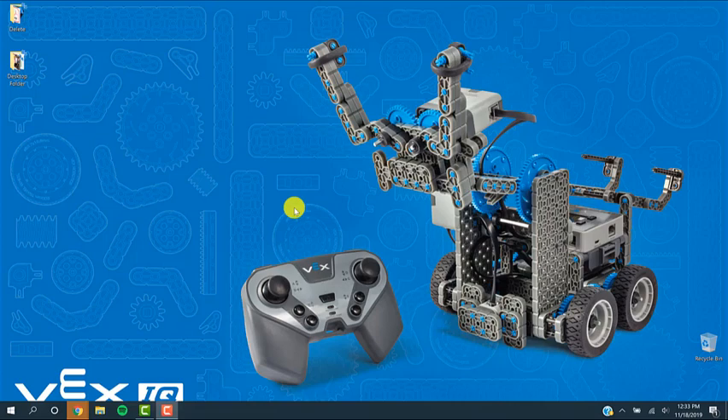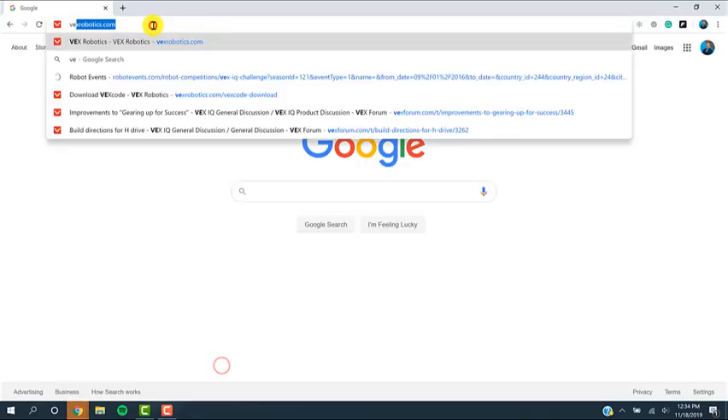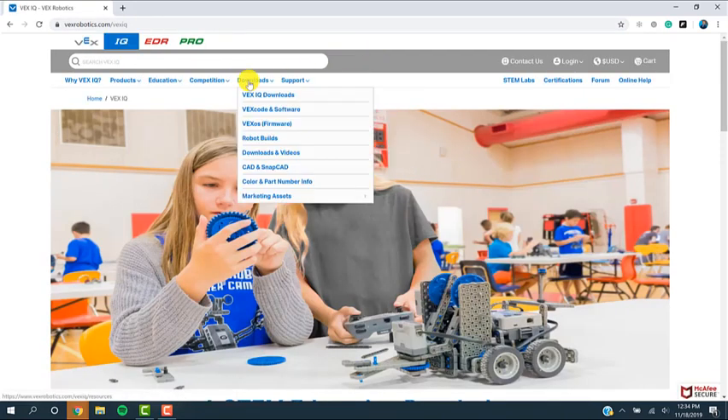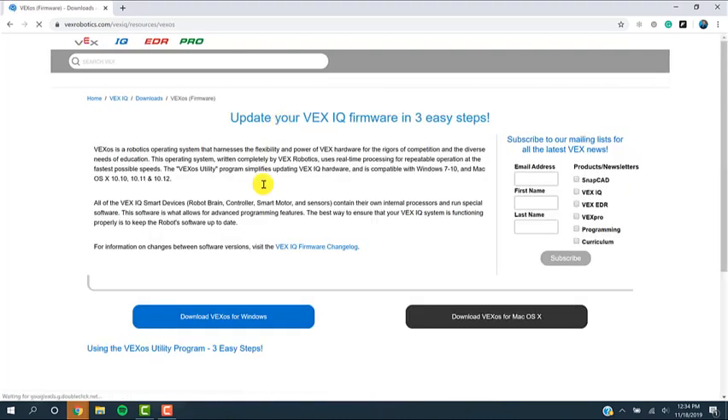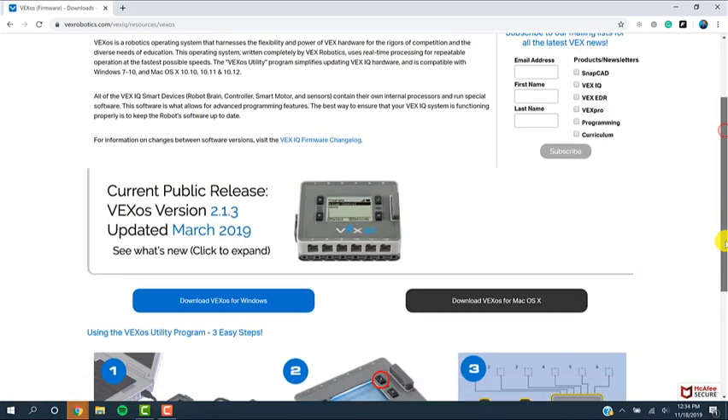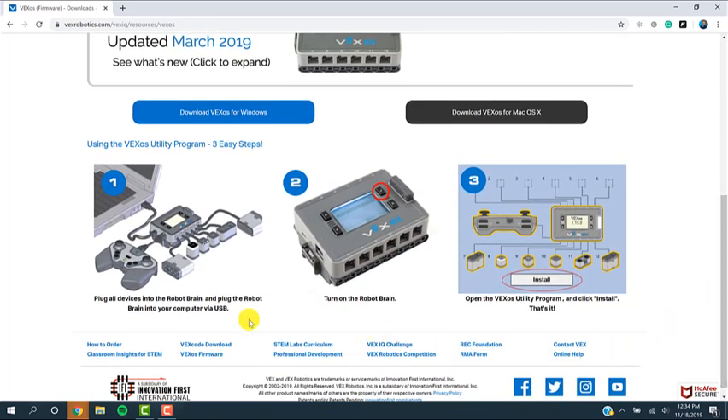Before we dive into VEXcode IQ Blocks, you actually need to install a different program to make sure that all the devices you want to program are up to date to the latest version. Let me walk you through how to do this. Go to the VEX Robotics website, and at the very top select IQ, and under Downloads, go to VEXOS Operating System Firmware. We're going to start there before we actually get to the coding. This is a commonly missed step where a lot of people do not update the devices before they start to program.